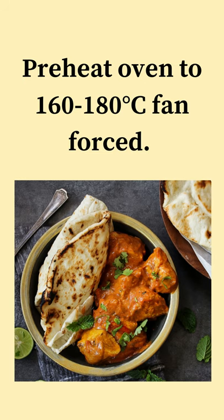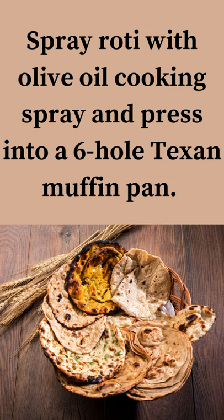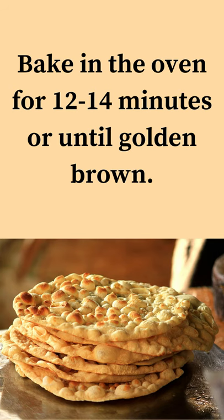Preheat oven to 160 to 180 degrees Celsius fan forced. Spray roti with olive oil cooking spray and press into a 6-hole Texas muffin pan. Bake in the oven for 12 to 14 minutes or until golden brown.